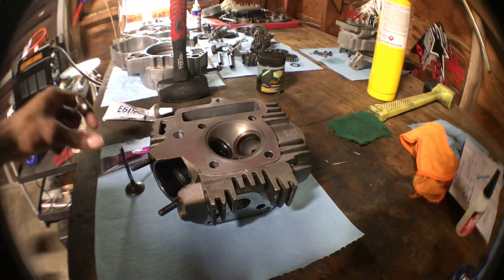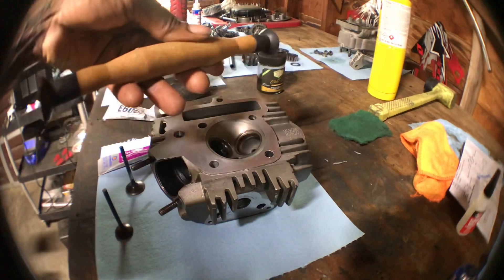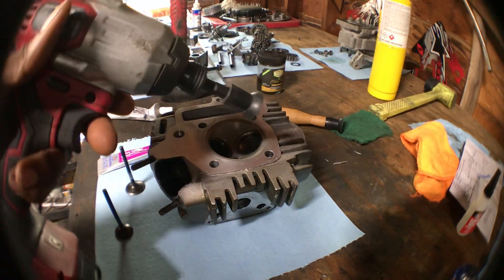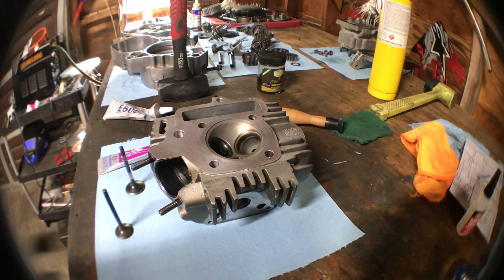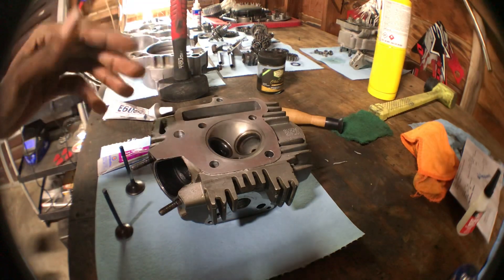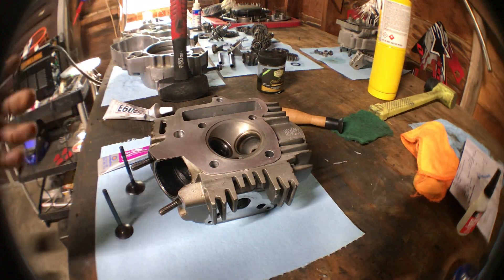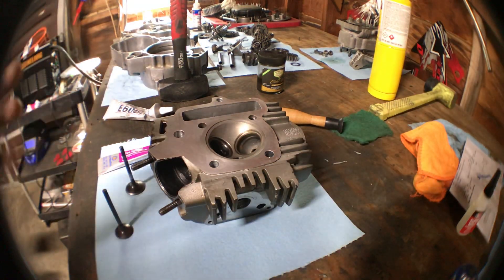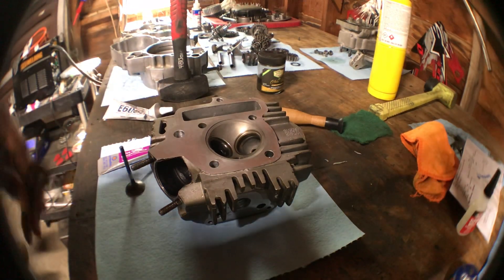You get yourself some valve grinding compound, obviously your valves, and they usually come with suction cups in different sizes. I made one fit to my impact, which makes it a lot easier. I would suggest getting used to doing it by hand first so you understand what needs to be done, because using an impact you could ruin your seats if it gets wobbly and doesn't seat right.